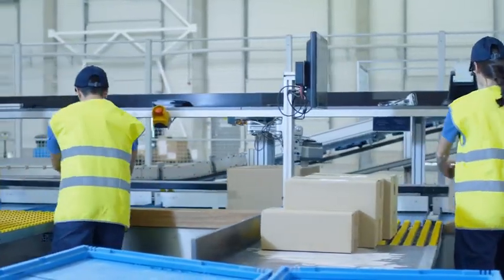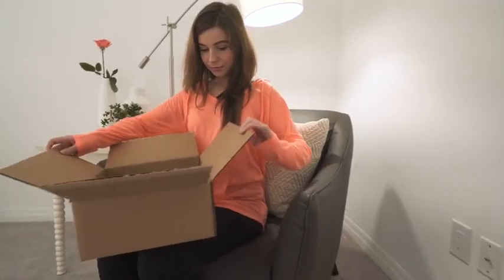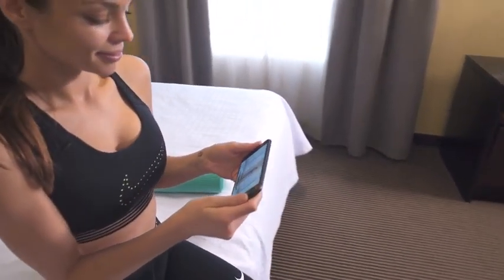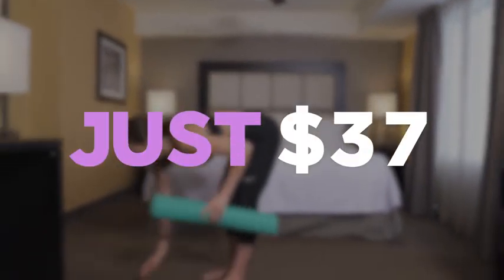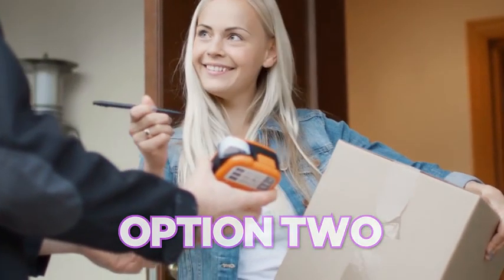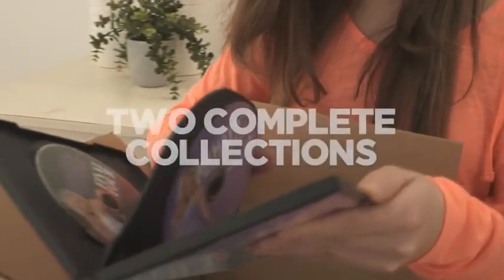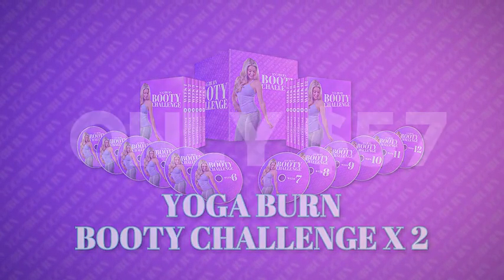To get started 100% risk-free, simply select the money-saving package below this video. Option one: have the complete physical collection of the Yoga Burn Booty Challenge sent right to your doorstep, plus gain access to the completely digital version that'll be immediately accessible on any smartphone, tablet, or computer — so you can begin experiencing all of the amazing benefits in literally just seconds — all for just $37. Option two: perfect if you have a girlfriend or family member who would love this gift — get two complete physical collections sent to your home for a one-time discounted payment of only $57.